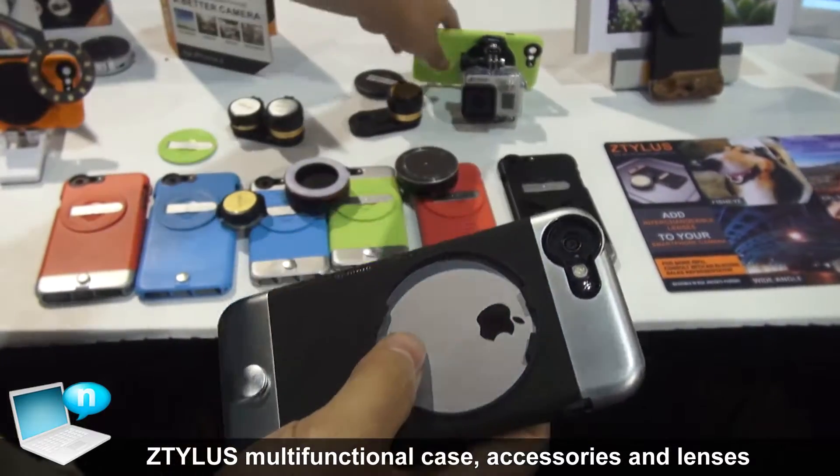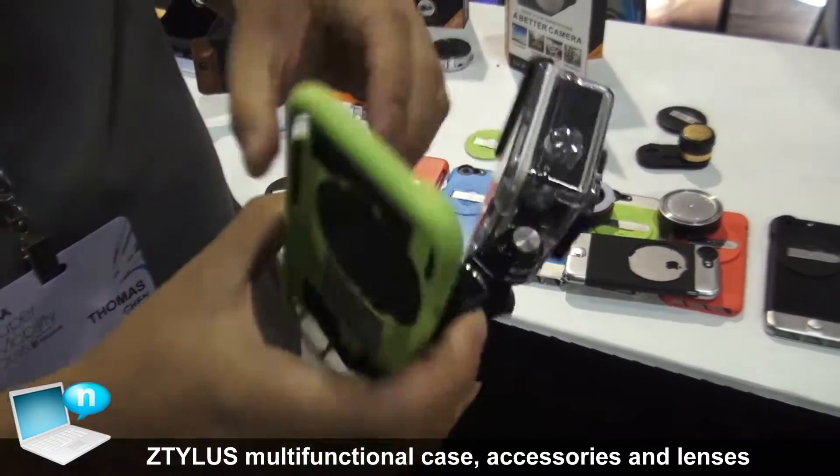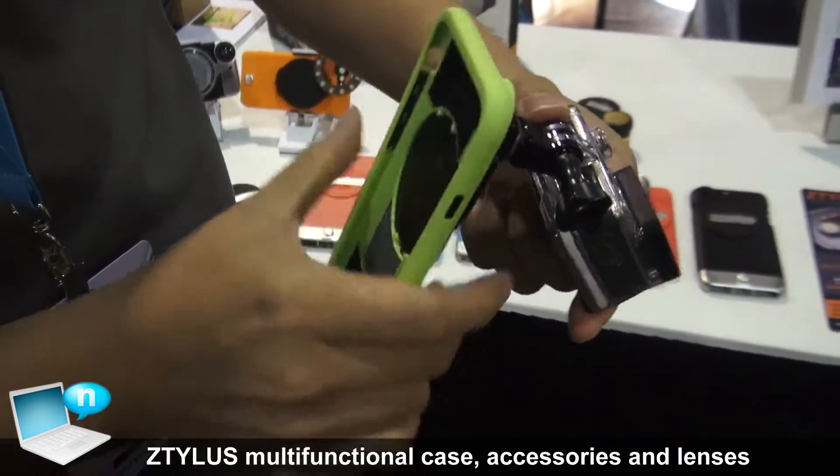We also have a GoPro mount that allows you to mount your GoPro directly to your phone, so you can use it as a mini rig to stabilize your GoPro and take videos.